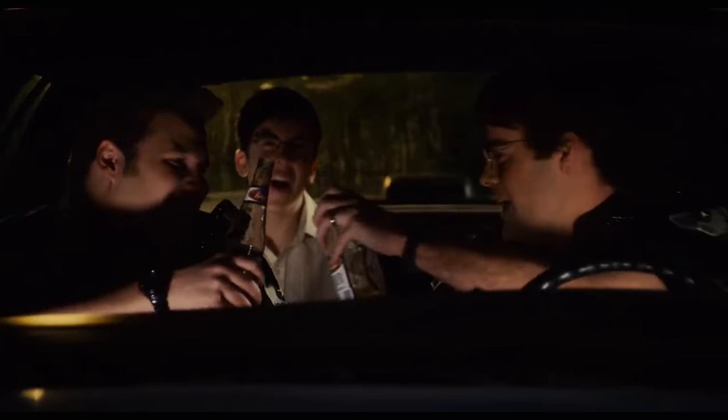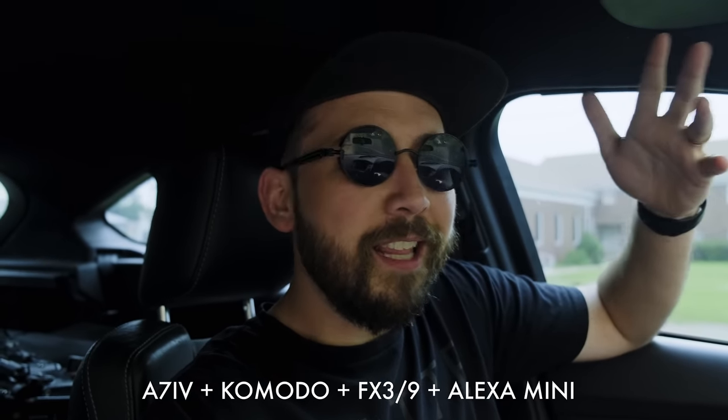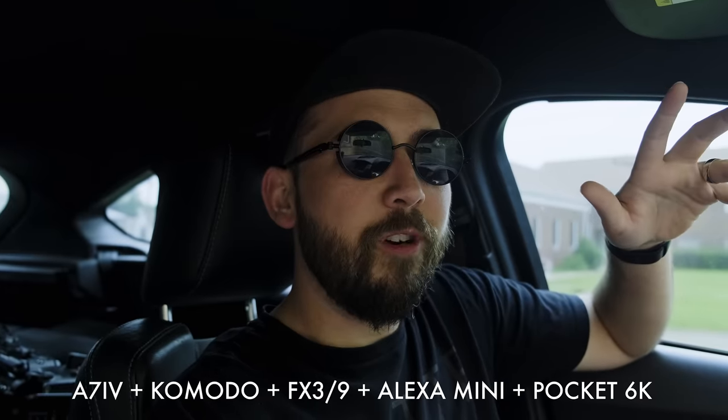Then I thought we should go all the way and compare it to a bunch of cameras on the market right now, because basically all my friends in town have one version or another. So I called my buddy Corey and my friend Al, and we're going to do a little shootout between the a7 IV, the Komodo, the FX3, the FX9, and the Alexa Mini — and maybe we'll even throw the Blackmagic Pocket in there as well.